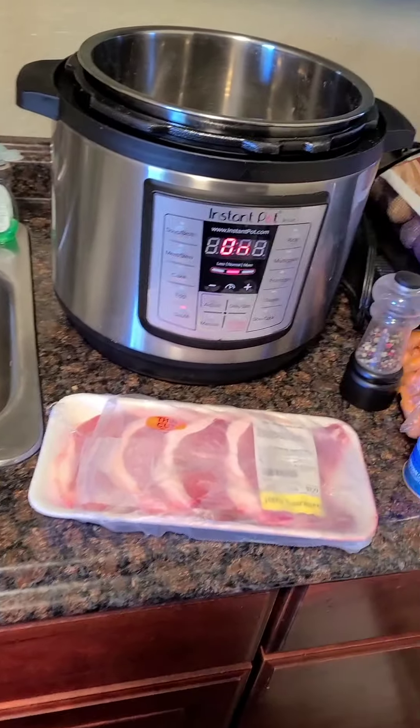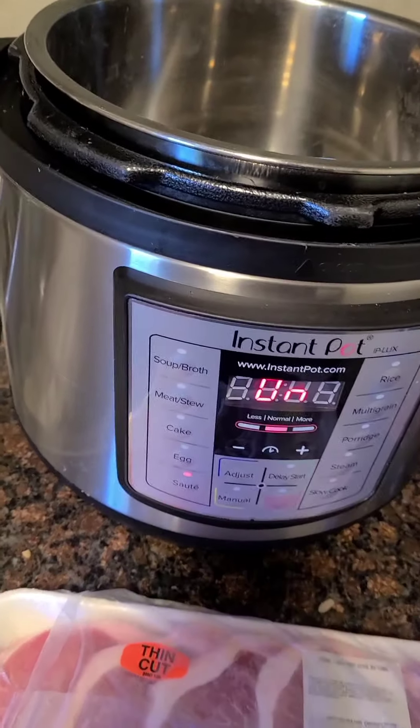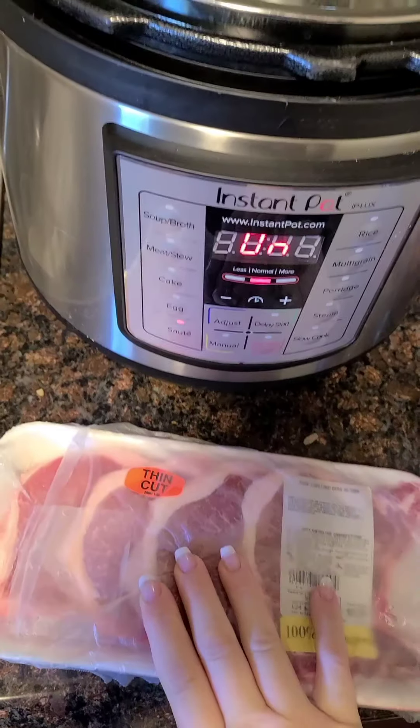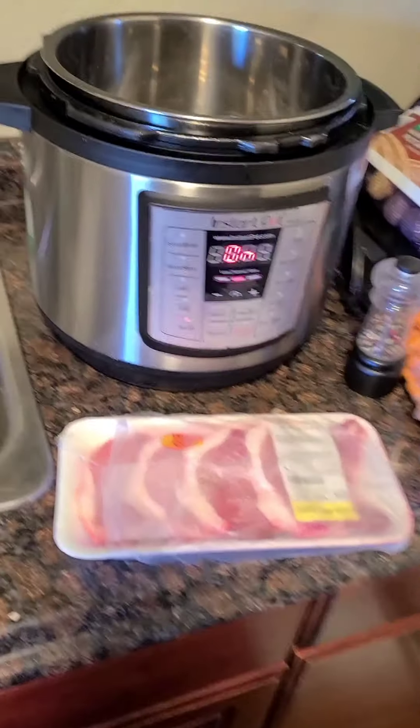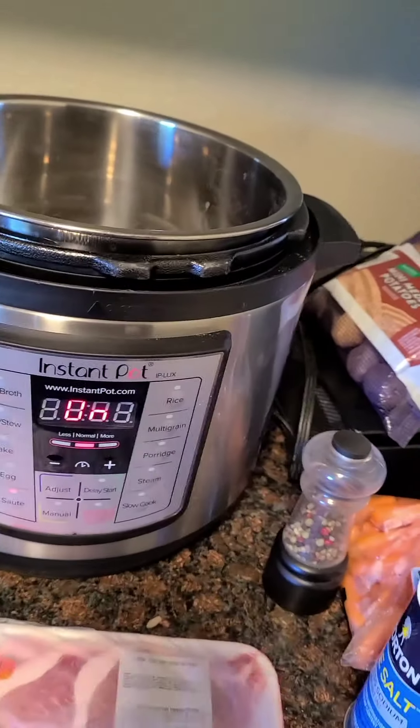Hey guys, long time no talk. So we are going to make pork chops in the Instapot. This is actually a crock pot recipe, but I'm going to see how it works in the Instapot.